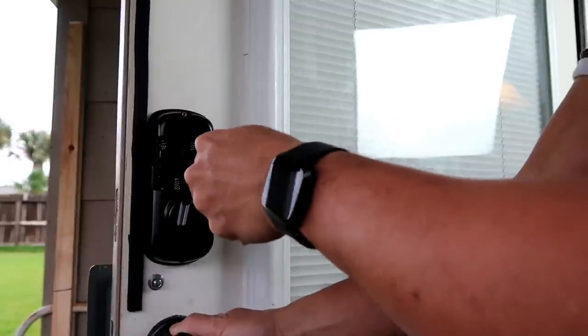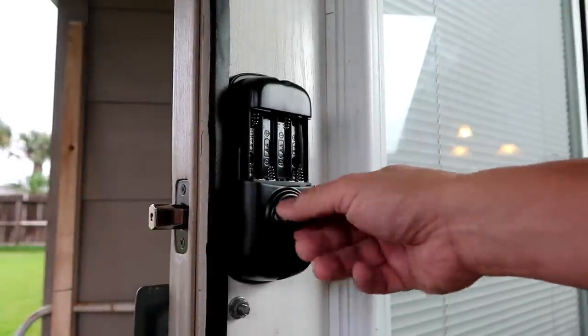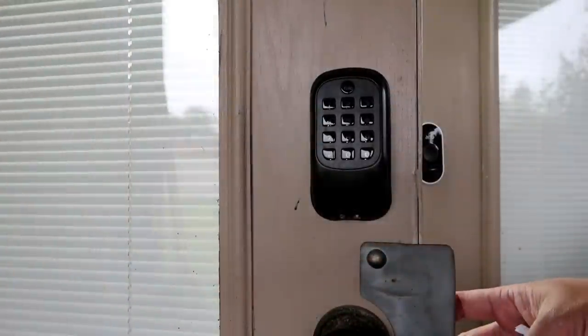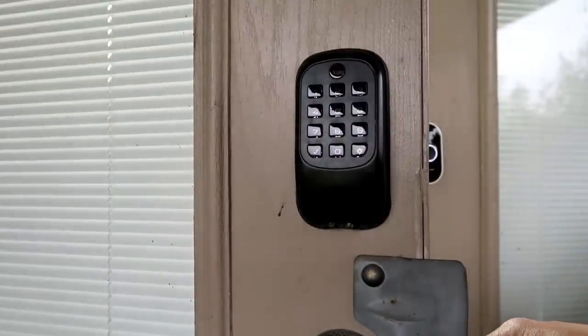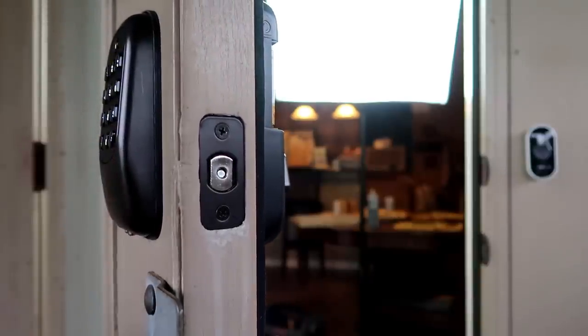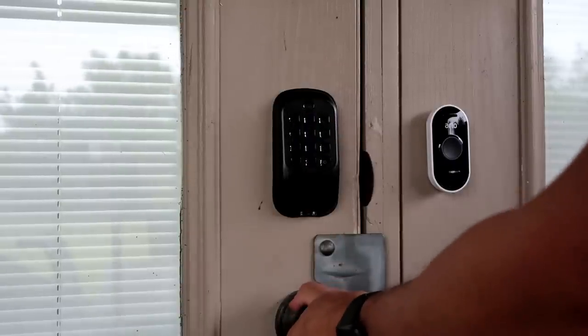Screw in the inside lock using the included machine screws. Test the deadbolt manually first, making sure everything is installed correctly and doesn't rub on the strike plate. Then install the batteries and program the lock. The first thing you need to do is create a master pin code. Programming it through the keypad is tedious, especially if you want to add user codes, but with the Ring integration you will be able to easily add users and their access codes using the Ring app. This is set up so that you lock with a touch of any button, and to unlock, type in your pin code followed by the check mark.